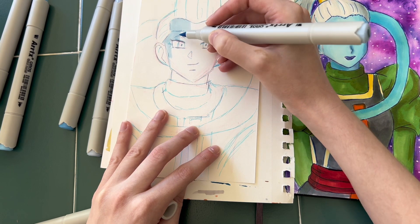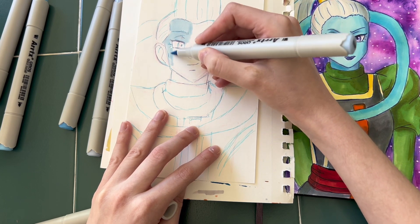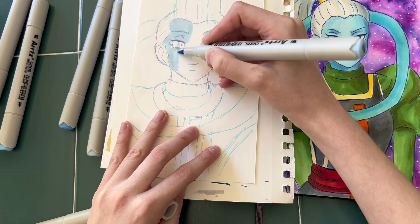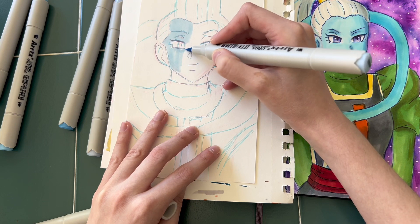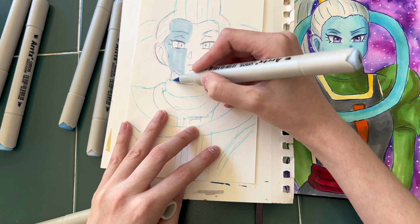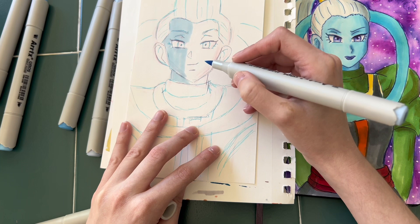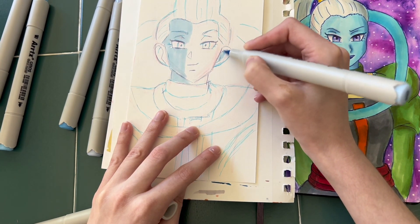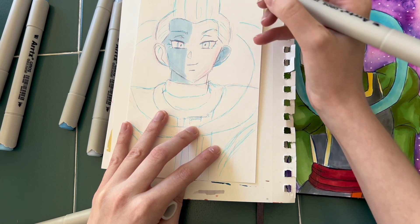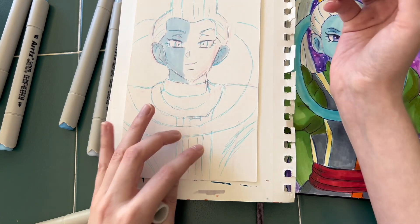Right now I'm shading the face of Weese with the lighter blues. I started with the shadows and then picked a slightly lighter blue for the other side of the face. I wanted to compare what the blues would look like differently for Vados versus Weese, because they are a little bit of a different color blue. I had used up a lot of my lighter blues, so those were the lightest blues that still had ink remaining.